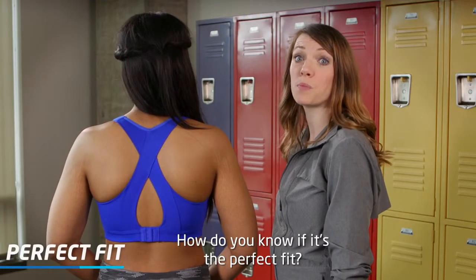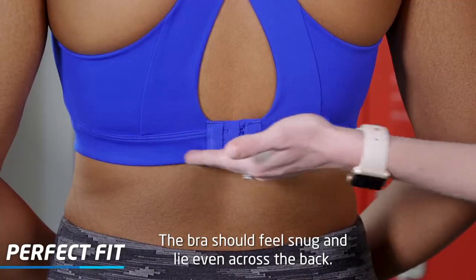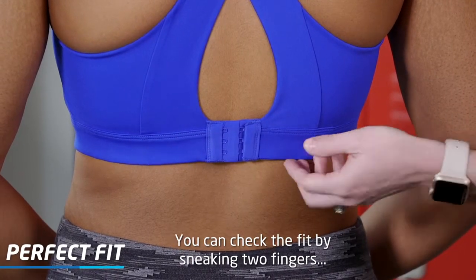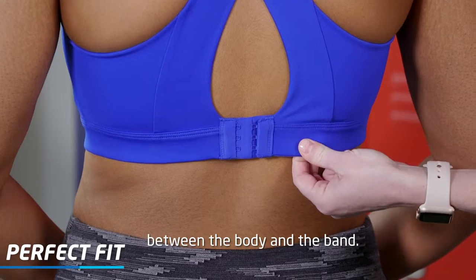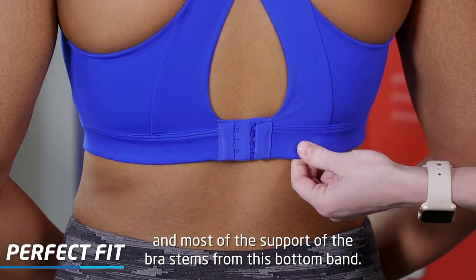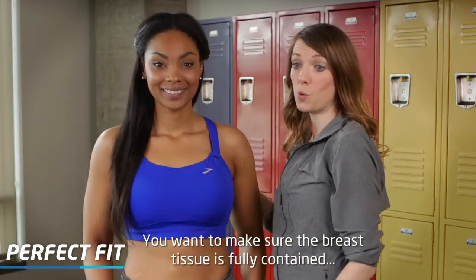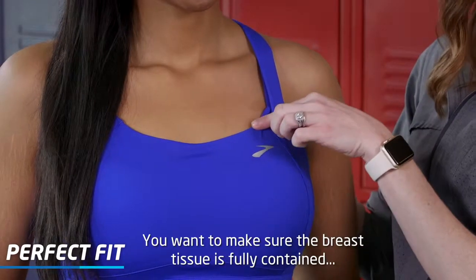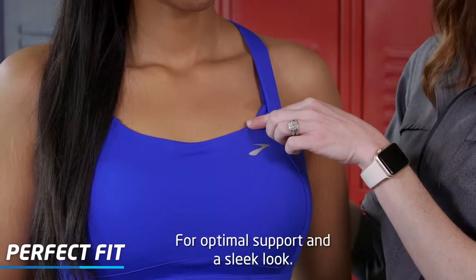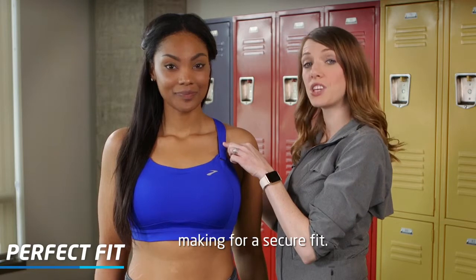How do you know if it's the perfect fit? The bra should feel snug and lie even across the back. You can check the fit by sneaking two fingers between the body and the band — this is the foundation of the fit, and most of the support stems from this bottom band. At the cup, make sure the breast tissue is fully contained for optimal support and a sleek look. The straps should be snug and stay in place, making for a secure fit.